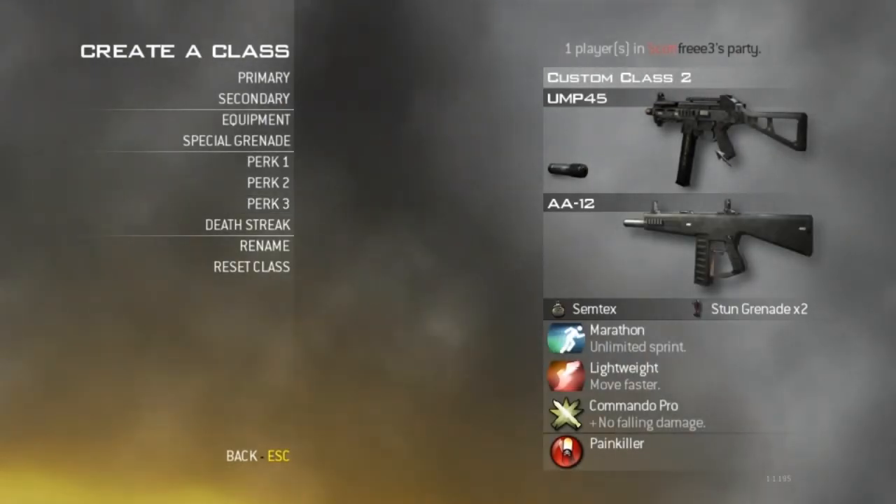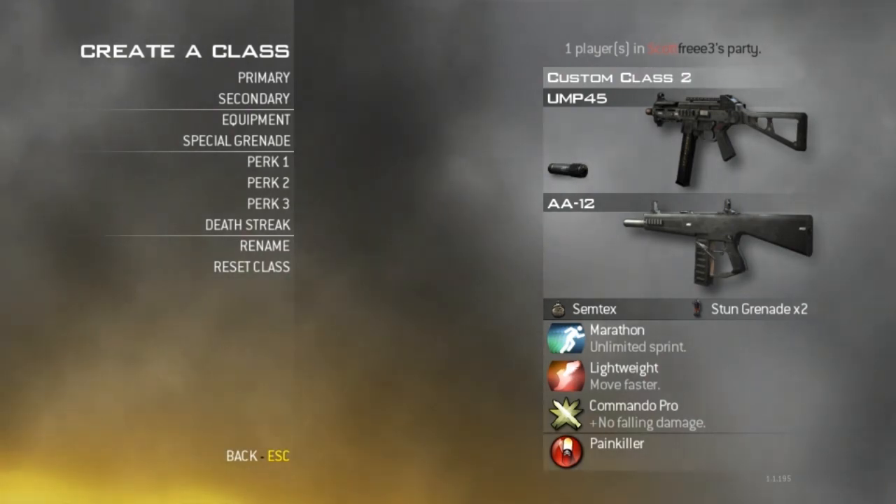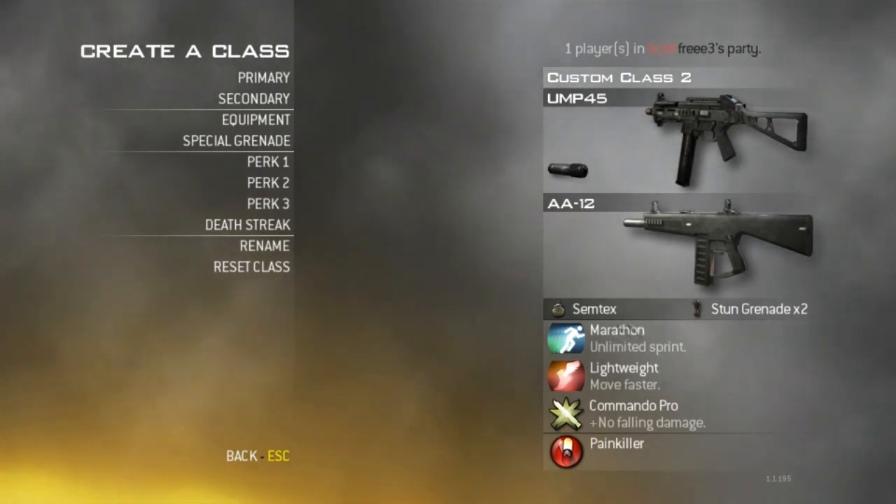What I have here is a UMP45 with the silencer. My secondary is the AA-12 because it shoots quicker than the Spas and I need that — it also has a quick reload. I am using Semtex and stuns and I am going for the quick stab approach with Marathon, Lightweight, and Commando.